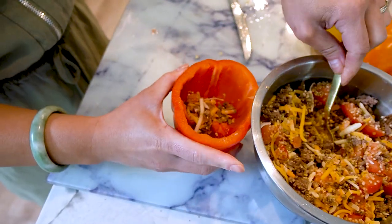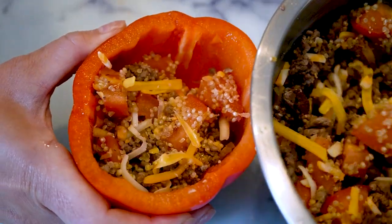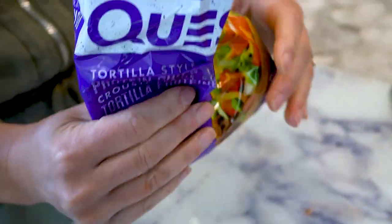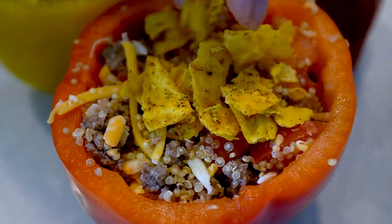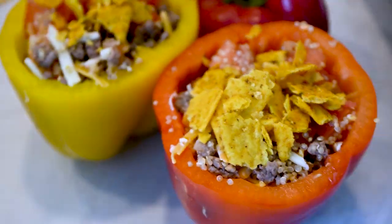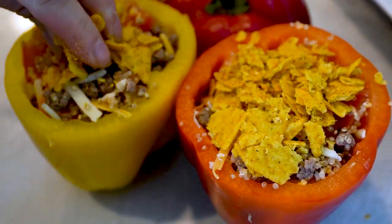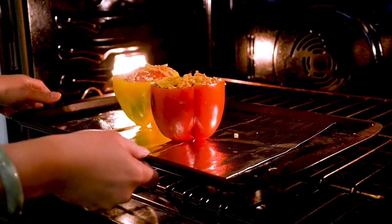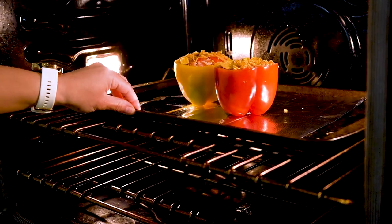Step three: fill each bell pepper with the mixture and place them in a baking dish. Step four: crush the high protein Quest Chips into small crumbs and sprinkle the chips over the top of each stuffed pepper. Step five: bake the stuffed peppers in the preheated oven for about 25 to 30 minutes, or until the peppers are tender and the filling is heated through.